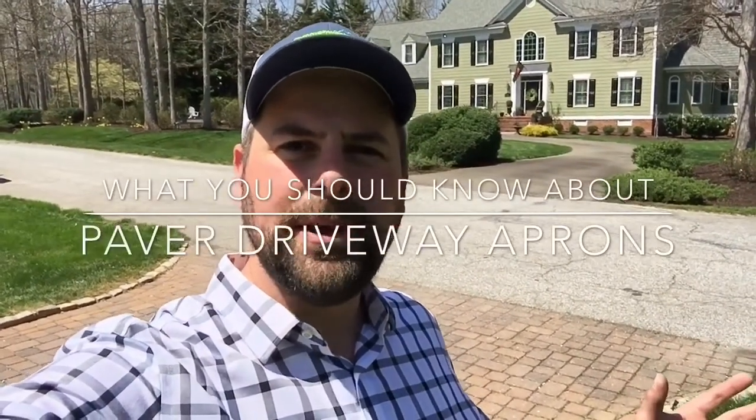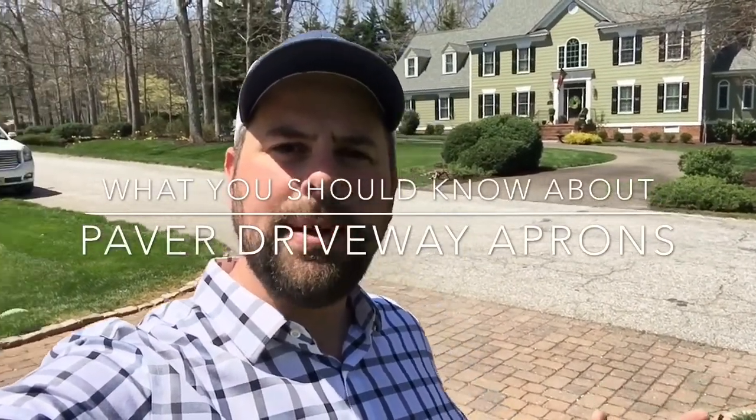Hey, it's Josh with Commonwealth Curb Appeal. I wanted to talk to you a bit today about driveway aprons, specifically paver driveway aprons and things that can go wrong with them, as well as what to expect for initial costs of a paver apron.